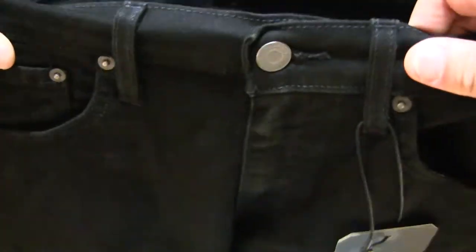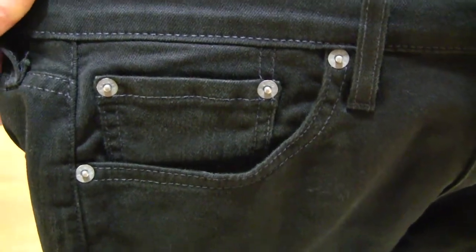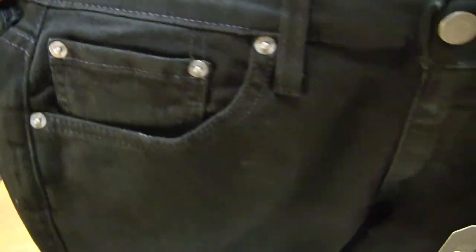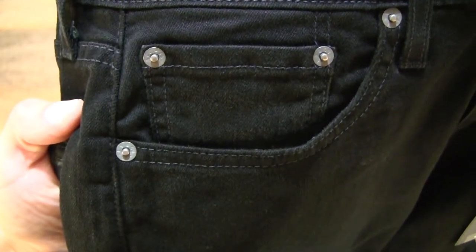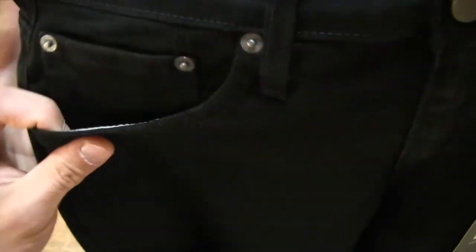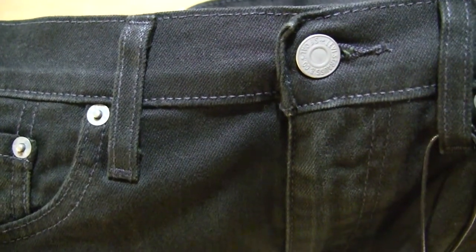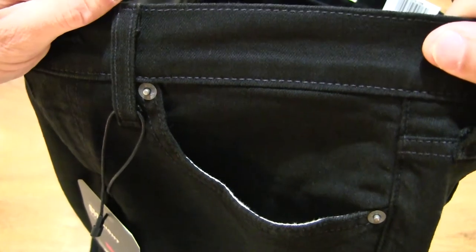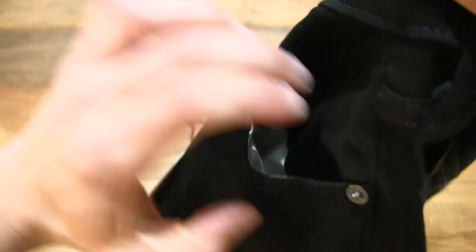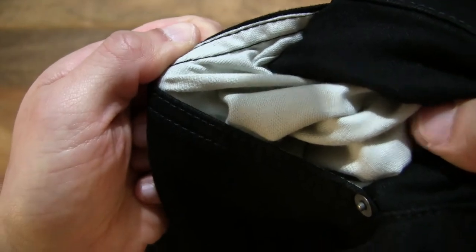Now let's go ahead and unbutton it. But before that, let's take a look at the other details around the front of the pair of jeans — with the stitching details, and of course the rivets as well. There's a smaller inner pocket inside of the larger front pocket, and of course the front button right there. And on the other side with the other pocket, rivets and stitching.